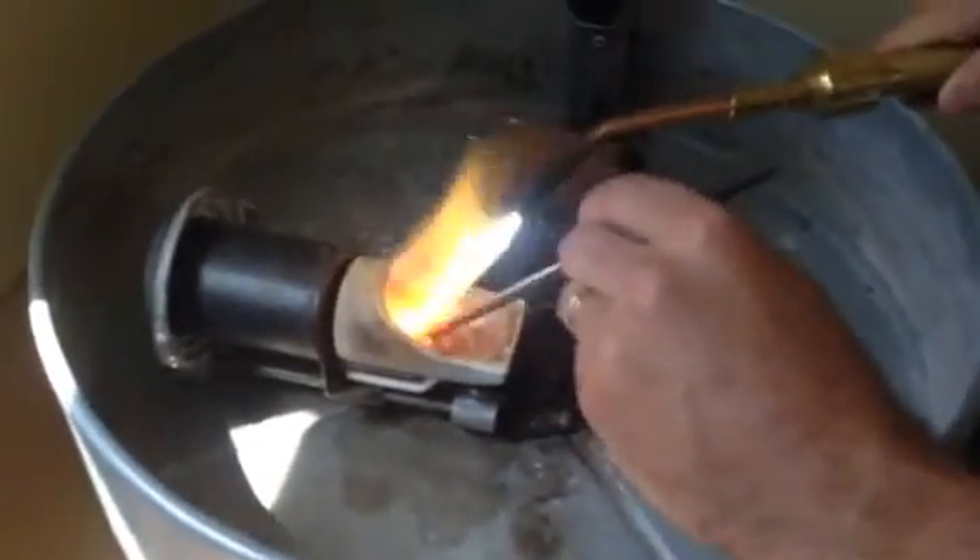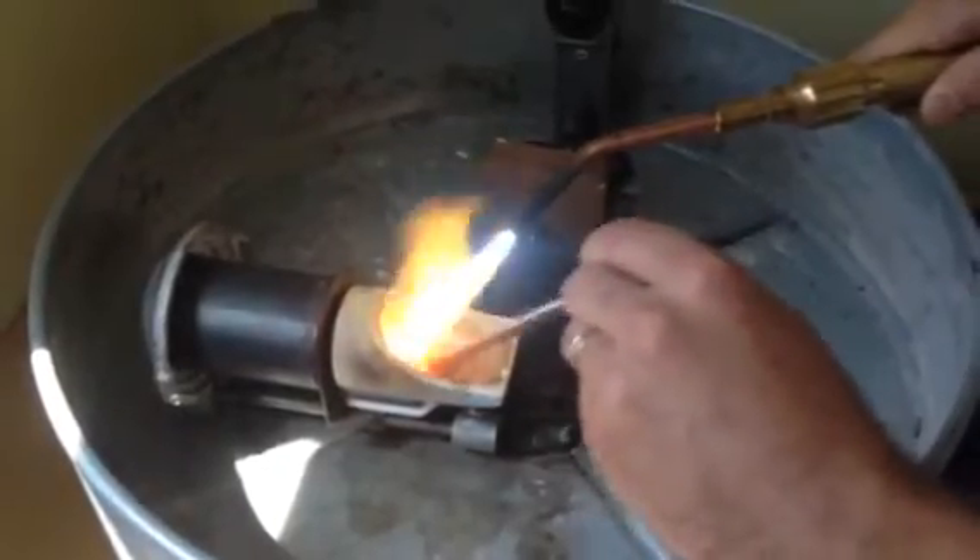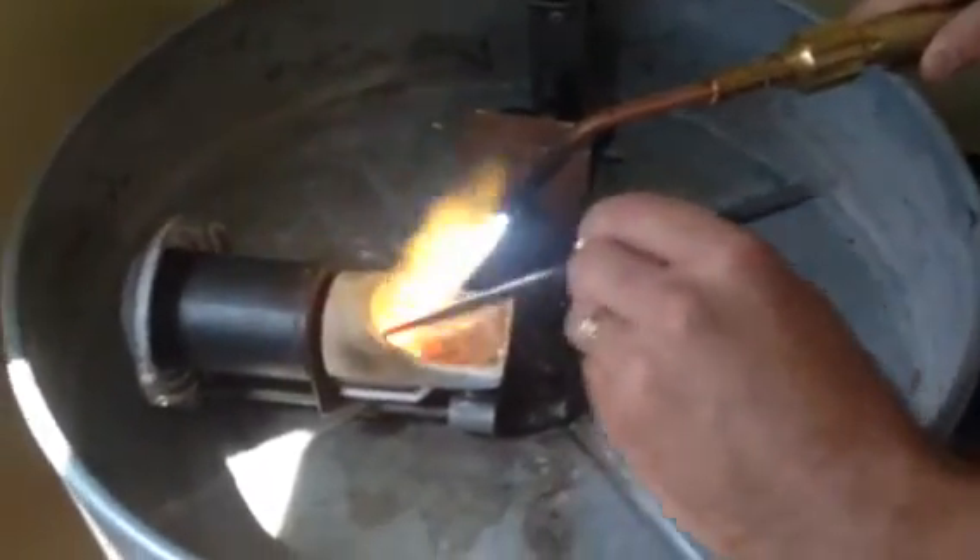I just threw a little boric acid in there as a catalyst to draw out any more impurities, dragging it away with this carbon rod, and I'm about to release this caster. And that's centrifugal force casting.